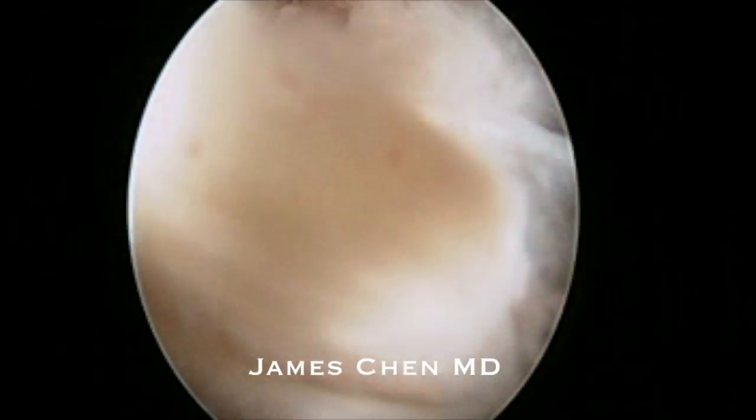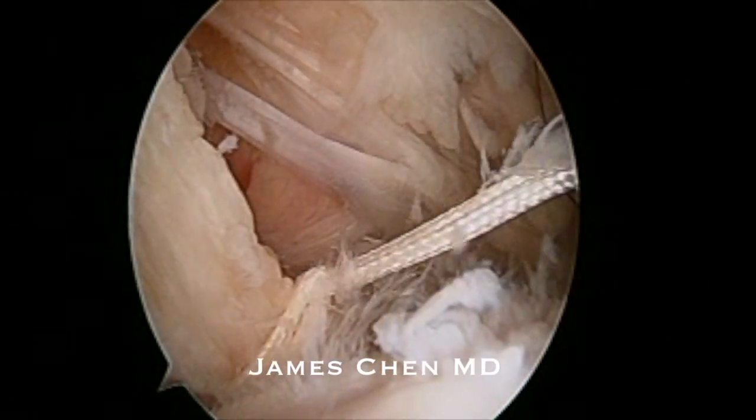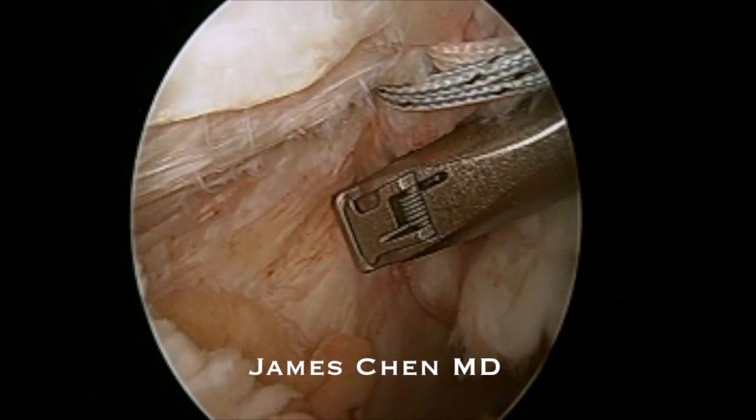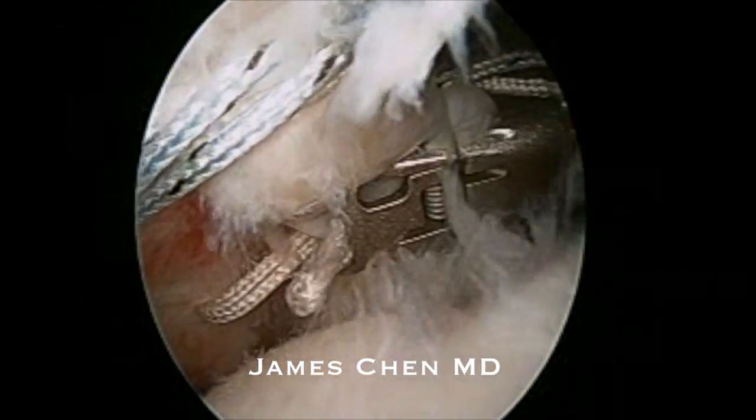I have a portal anteriorly and anterior laterally. I inserted the scorpion fast pass from the anterior lateral portal. I put in one racking hip suture and then a second. Here I am more distally putting a third suture in.